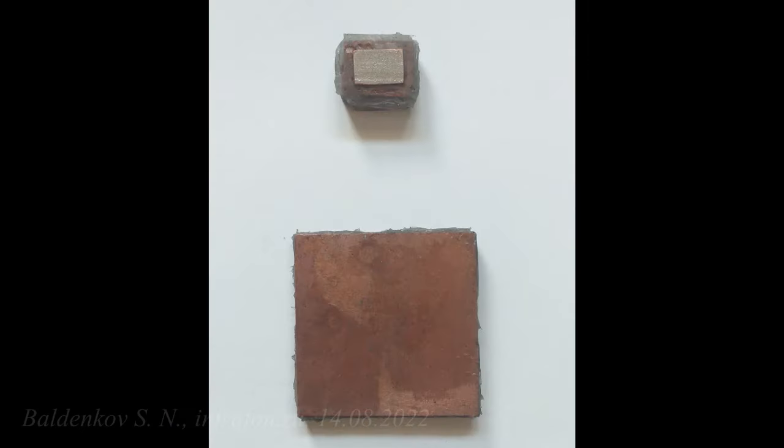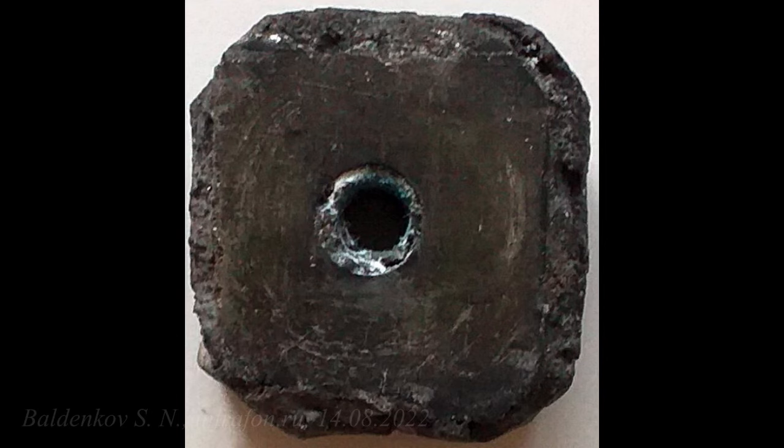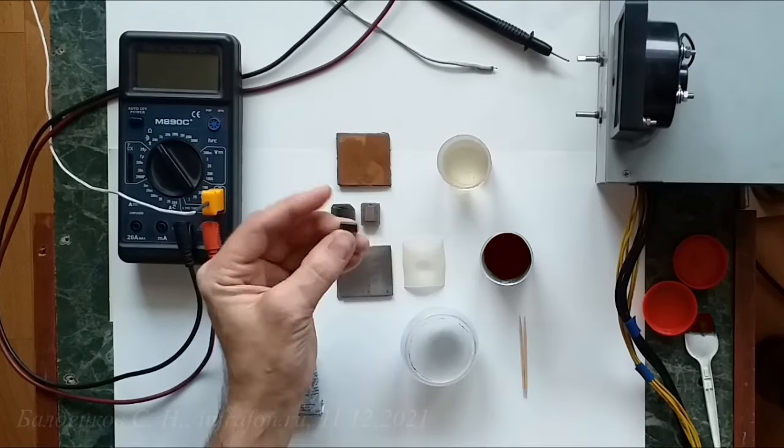This is a spot heater operating from low voltage — direct or alternating voltage from 3 volts to 48 volts and possibly more, with current from 3 amperes to 30 to 40 amperes. There are two types of elements: powder with the addition of a special liquid, and a solid element.